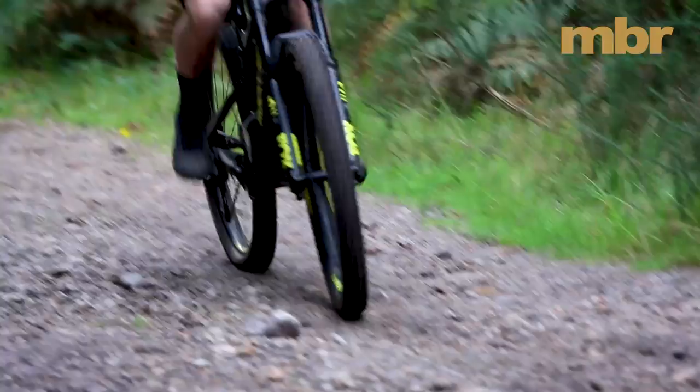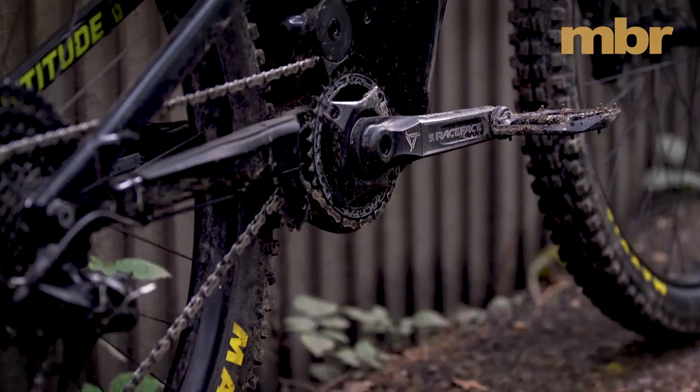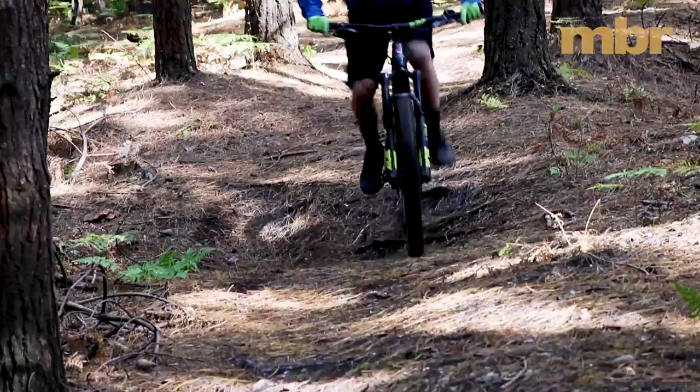And it's got power in spades. It won our acceleration tests and smoked the competition in every timed hill climb. And thanks to the higher capacity battery, there's an impressive range too. With seamless integration and a slender carbon front end, the Powerplay is hard to distinguish from a regular trail bike.